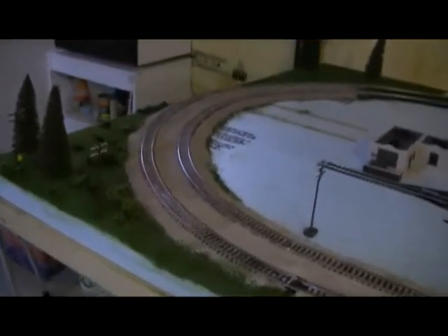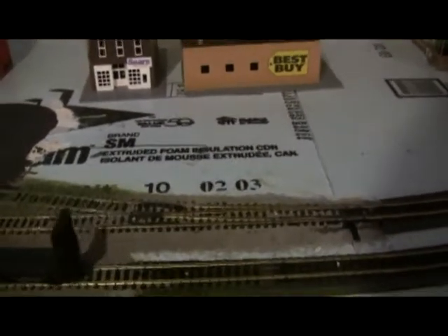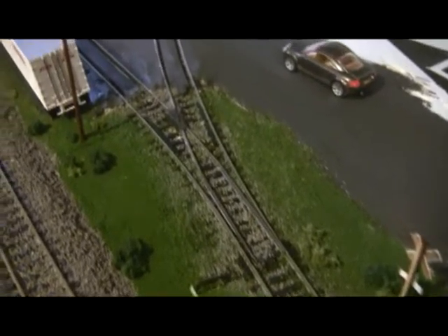Hey guys, here's an update. First thing is that I ballasted further — I did the switches and all the way down to the switching siding that connects to the street running.